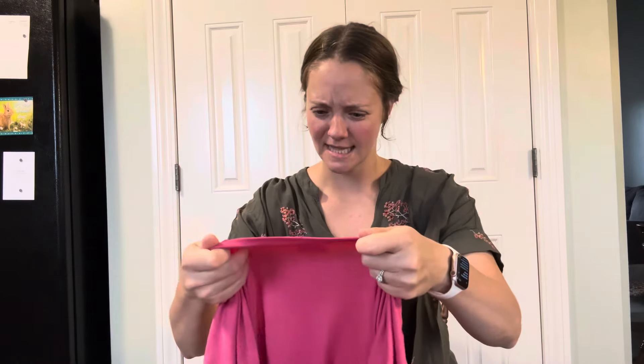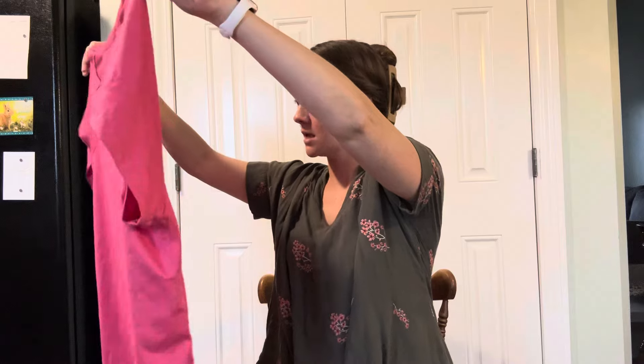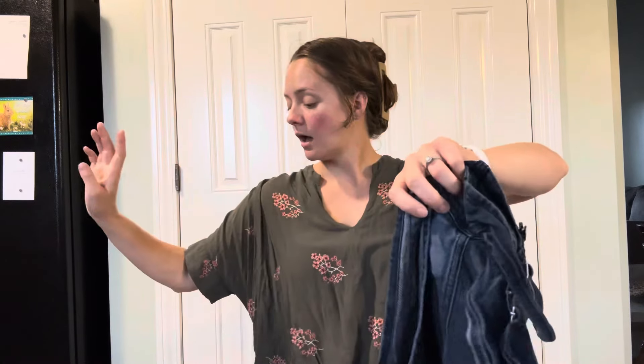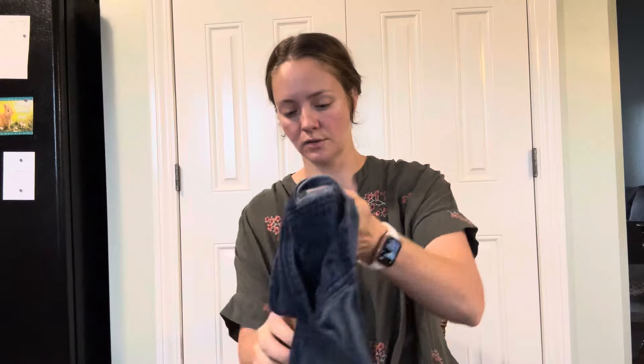The first thing I see is Cuddle Duds, XXL, which is a great size to sell — just a pink pajama brand. I do plan on selling probably most of this, unless I find something really good, in live shows on Poshmark. This is LEI size small. Do they even make LEI anymore? I don't know.